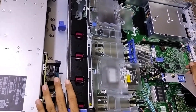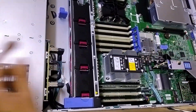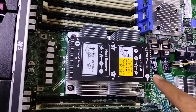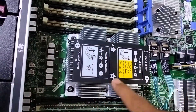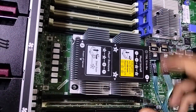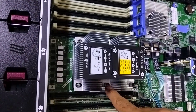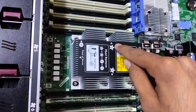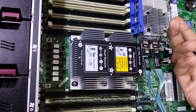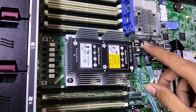First of all, remove this blank. Now as you can see the heatsink on CPU 1 — you can see there is mention 1, 2, 3, 4. These numbers indicate how to remove the heatsink. If you want to remove the heatsink, first you need to remove screw 4, then 3, then 2, then 1. And when you want to install the heatsink, you go with 1, 2, 3, 4.